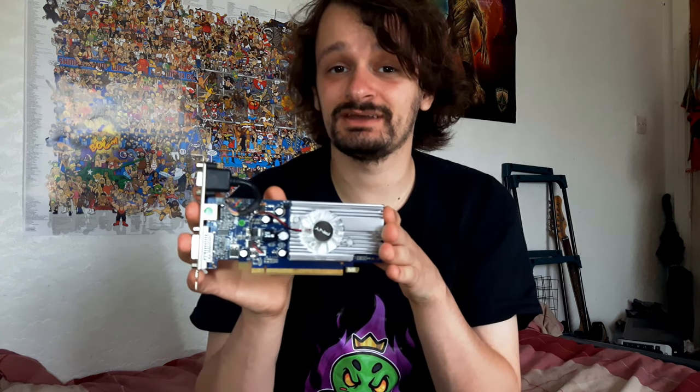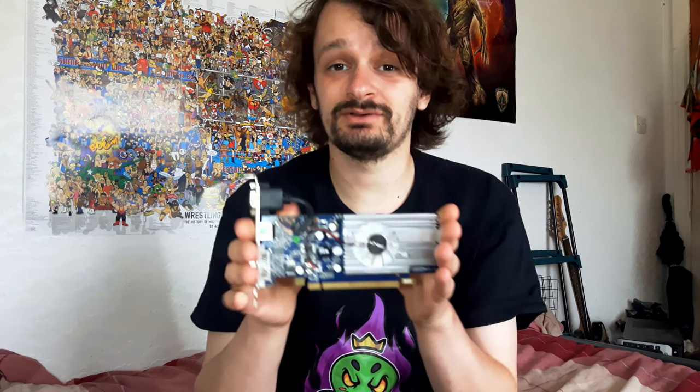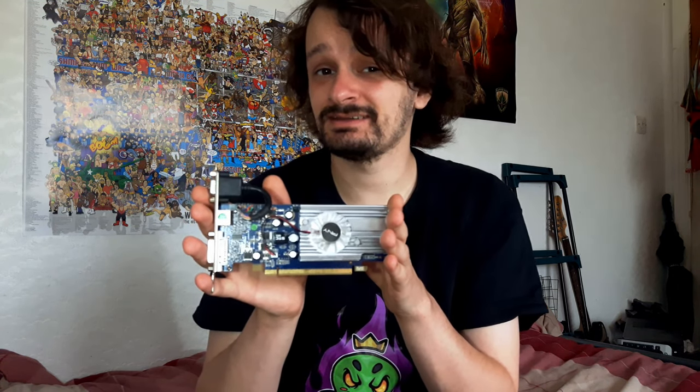Although the 8400GS was in fact quite popular with casual gamers and HTPC users, because despite how poor its gaming performance was, it could still run modern games at the time, just with low settings and low resolutions. The 8400GS we have here today is the second revision, which uses the G98 GPU as opposed to the G86 GPU found in the original. There was also a third revision using the GT218 GPU, found in some low-end GeForce 200 and GeForce 9000 series cards. But 12 years on from its original release, just how does this DirectX 10 card perform today? Stay tuned to find out.